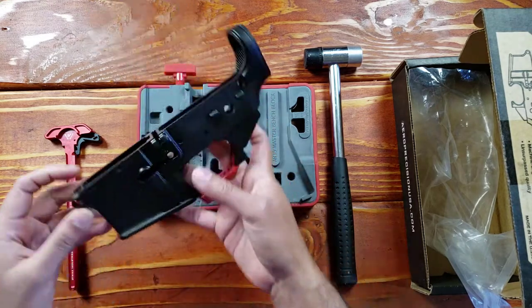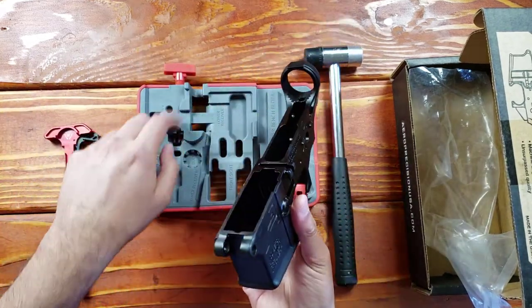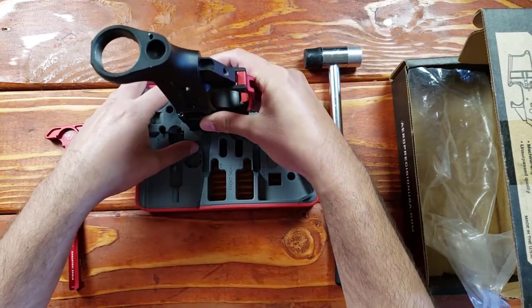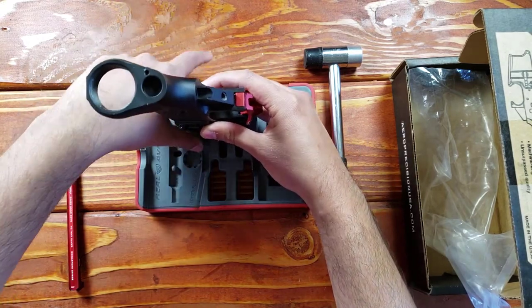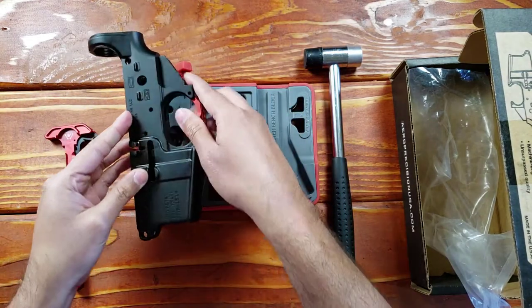You can also put it in a different configuration and work on it this way, and you can actually have it more secure. Right down here at the bottom there's a little groove. So if you have the takedown pin installed, you would just place the lower receiver just like this, push the pin in — there's space for your finger to push it in — and it's going to be locked in place. This is a wonderful product. It's so useful.